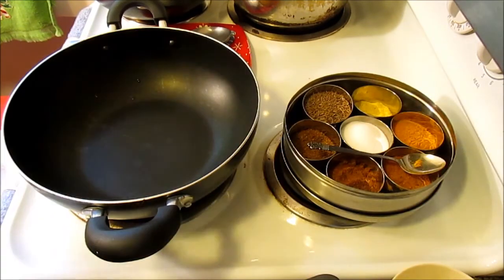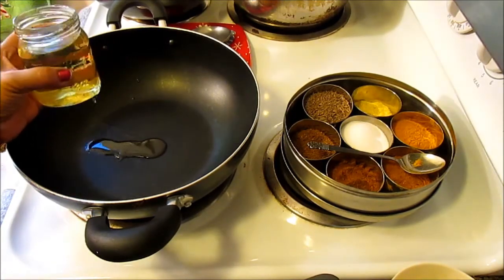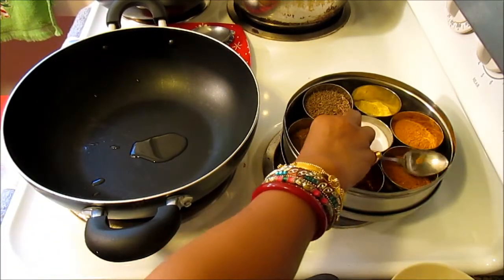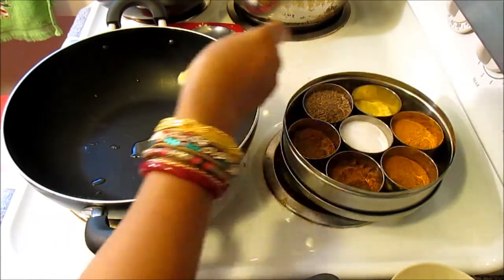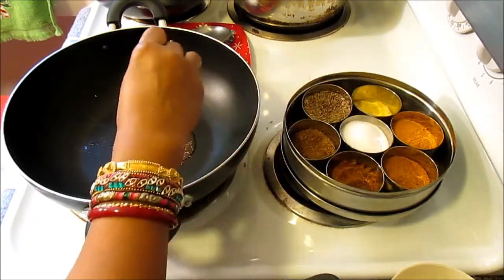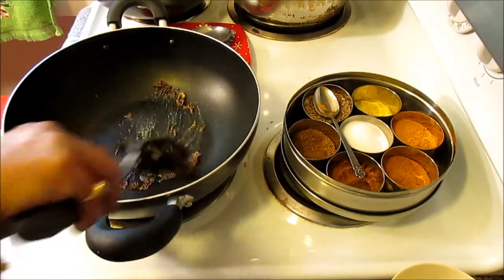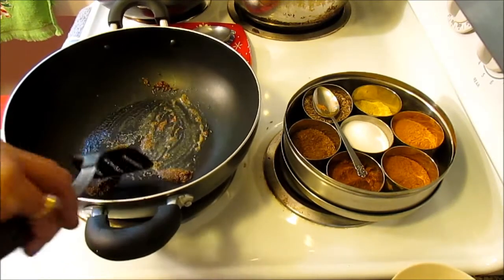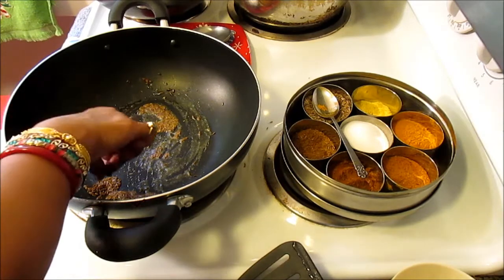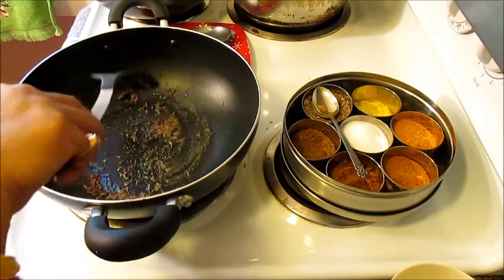Let's begin by putting just a little bit of oil — about a teaspoon. To that I'm going to add a little bit of asafoetida and some cumin seeds. I'm going to make sure that my cumin seeds are roasted properly.